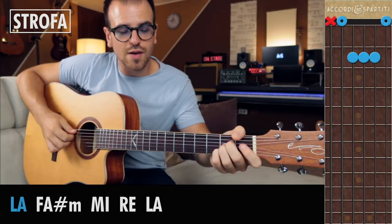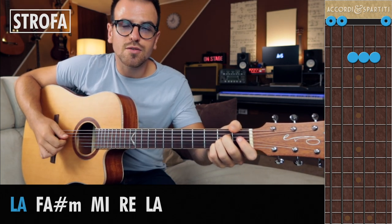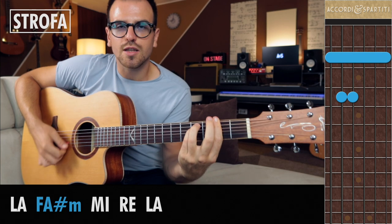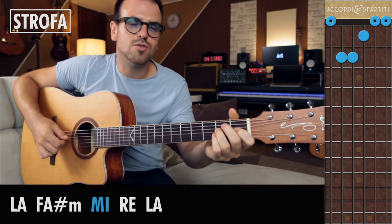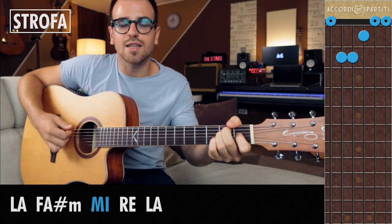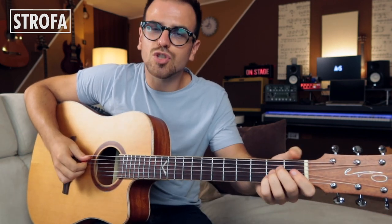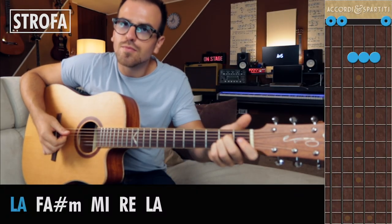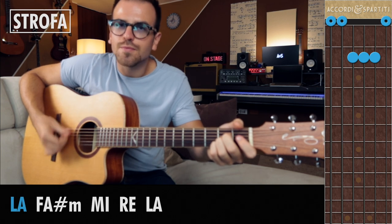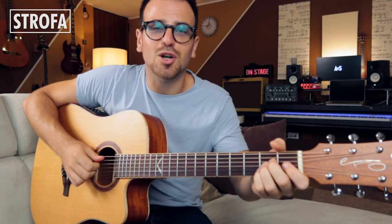Il primo step che ti consiglio è quello di alternare lentamente il basso con tutti gli accordi. Una volta che ti viene questo passaggio con discreta tranquillità, prova ad aggiungerci un colpetto in più sulla parte dell'accordo per ottenere una ritmica country, e poi portala su di velocità.